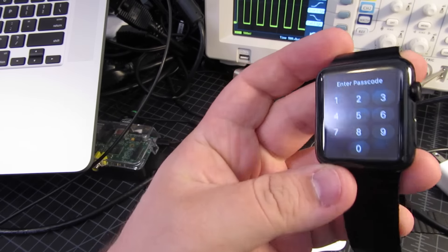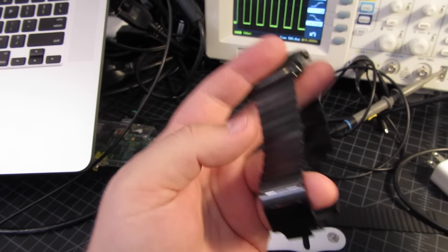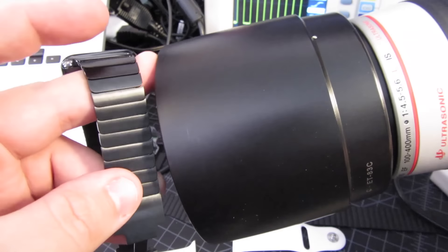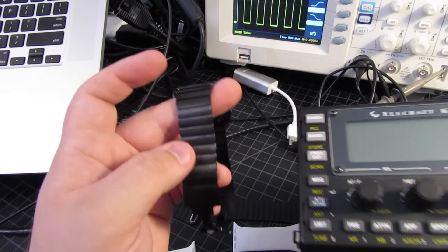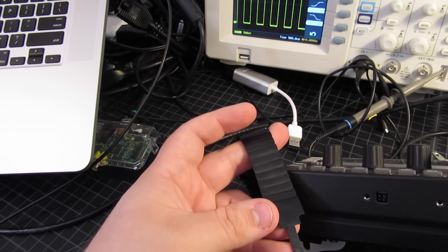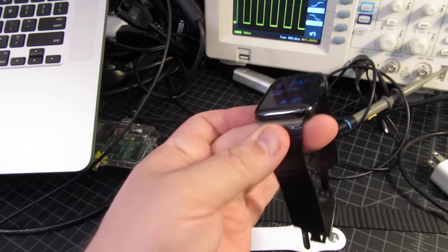First things first, let's take a look at the color of the watch. You can see it really is a black watch. I'll compare it to this lens hood for a Canon lens — all blacks reflect light differently, but I would consider this black. Here it is up against a Elecraft KX3 ham radio, which is super black, and you can tell this watch is pretty much black too. That's definitely good; it had been a concern of mine.